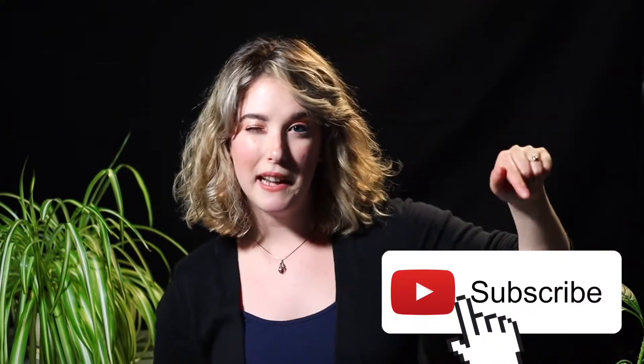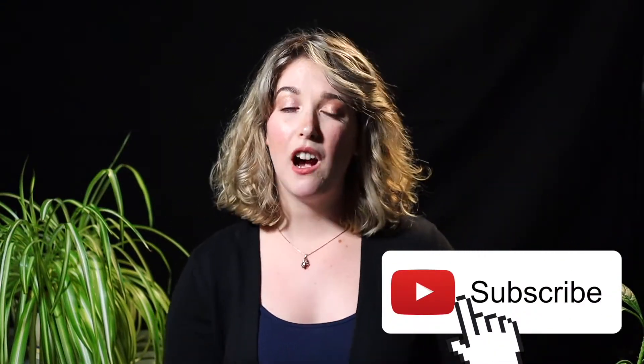But before we get started, I would love you forever if you please subscribed to my channel with that little button down there. Your support really helps me grow my channel and helps me help more plant-curious people like you. Now that's out of the way, let's make some lunch!